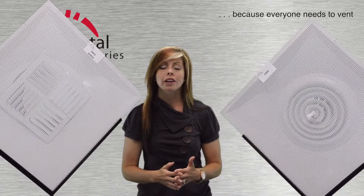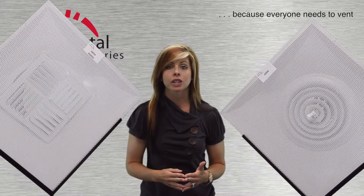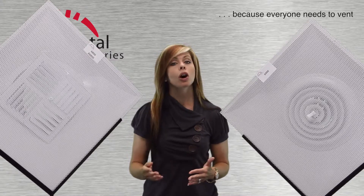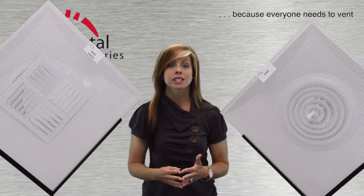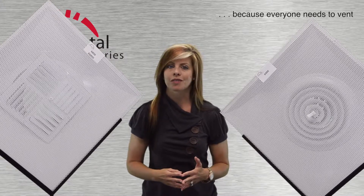For more choices and products with perforated faces, be sure to check out my companion videos on the CS, RDF, and RFF series. That's all for now, and don't forget to vent.